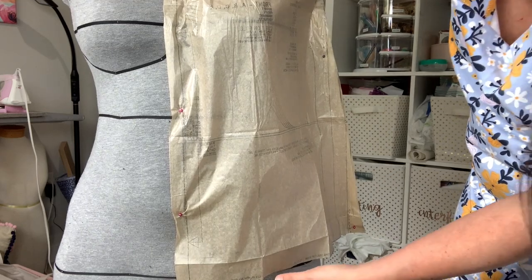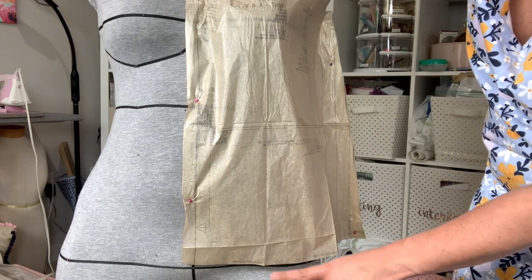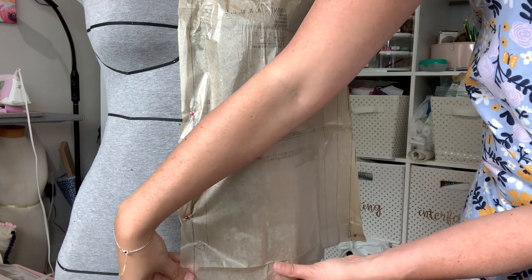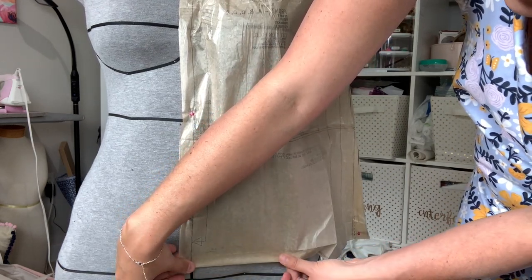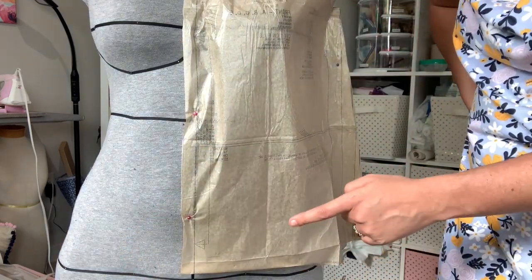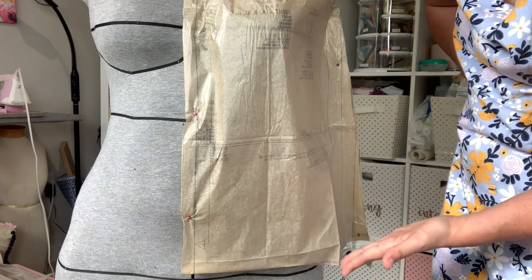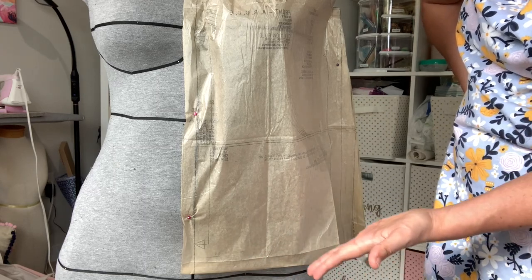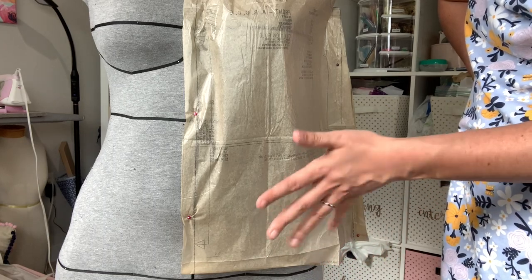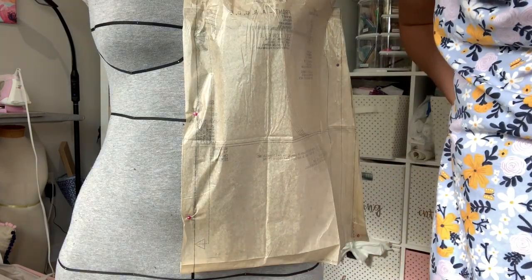Looking at the hem, there's a 5/8 inch hem allowance so we can turn that up, and you'll see this is going to hit right above my low hip. For a top like this where the hip isn't marked, where you want the hem to hit is going to serve as your hip marking. This is a top I plan on wearing both untucked and tucked, so I want to make sure it hits at a place I like.